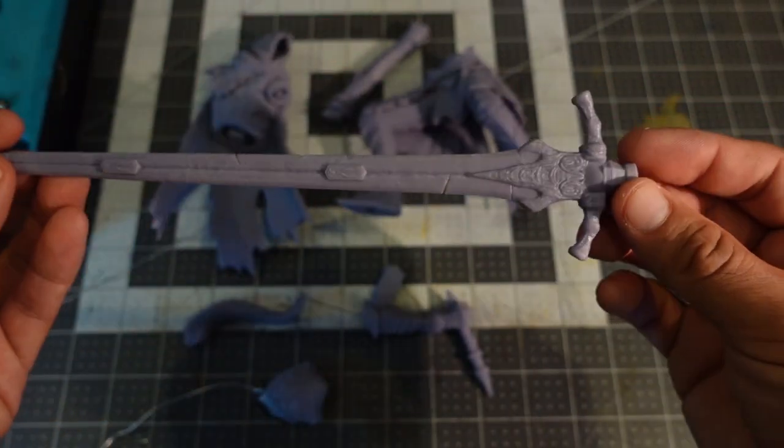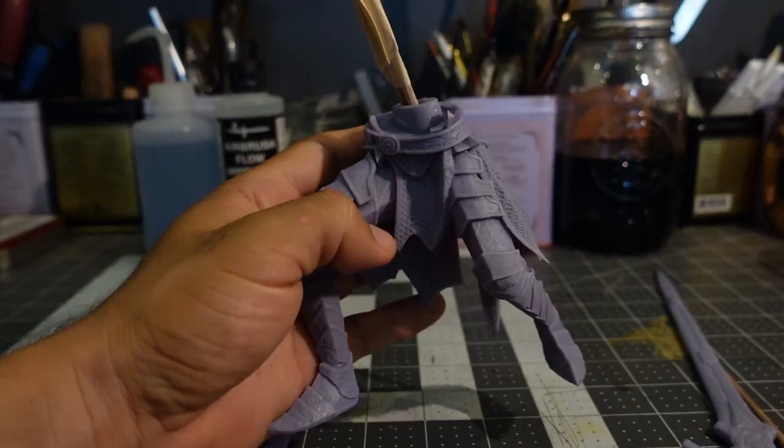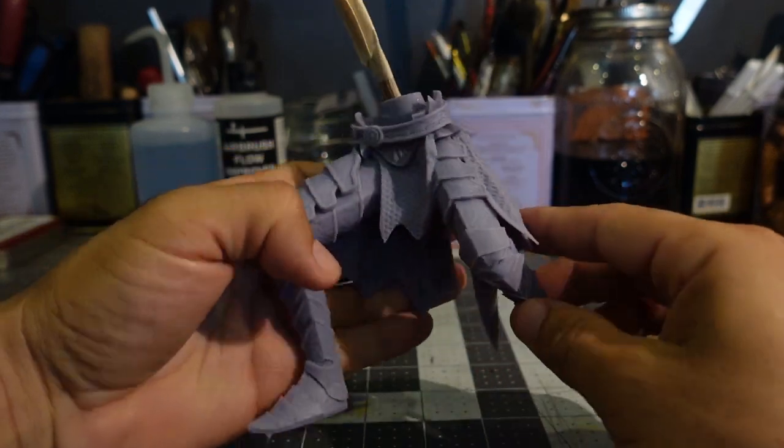The print turned out great, and the sword even has some flex to it. Artorias is mostly covered in corroded armor and a royal blue cape, which I plan to modify slightly.